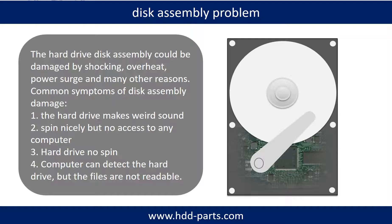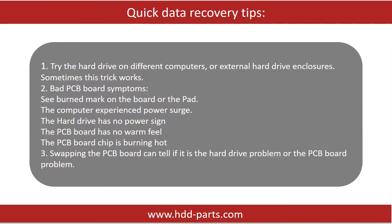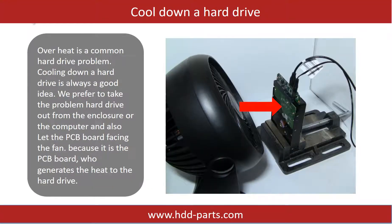If the storage is configured as mirrored hard drives, you can take the bad hard drive out, then put a same size or bigger hard drive into the bay, and the storage will mirror the data to the new hard drive automatically. If this trick doesn't work, that means the two mirrored hard drives are both damaged, or the storage was configured as RAID 0, meaning the two hard drives are different. Overheat is a common hard drive problem. Cooling down a hard drive is always a good idea — we prefer to take the problem hard drive out from the enclosure or from the computer, and let the PCB board face the fan, because it is the PCB board that generates heat to the hard drive.